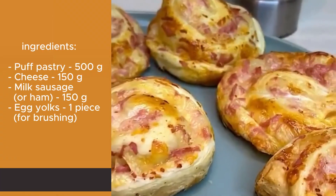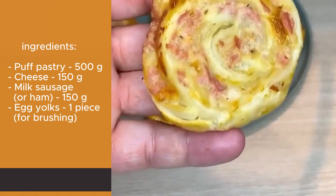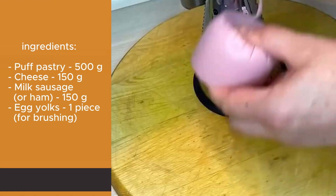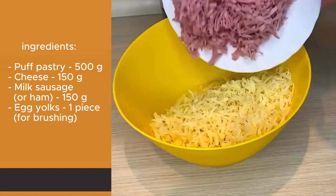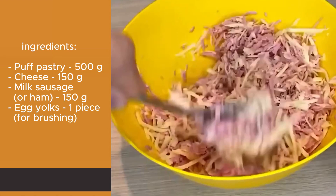Step 1: Ingredient preparation. Grate the cheese and milk sausage. If you don't like sausage, replace it with ham. Carefully mix the grated cheese and sausage or ham in a plate.